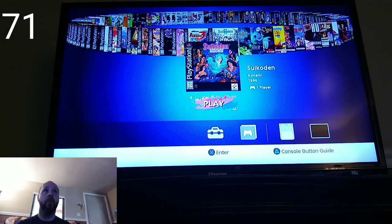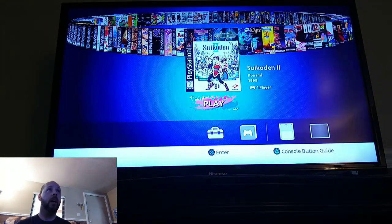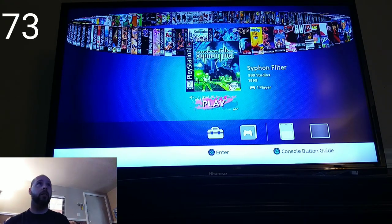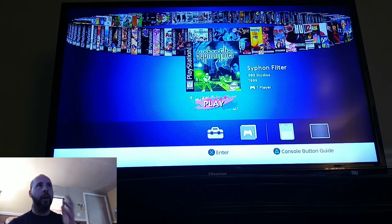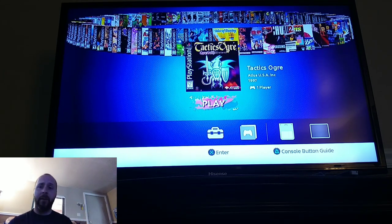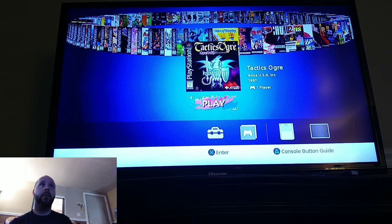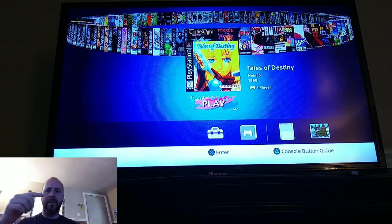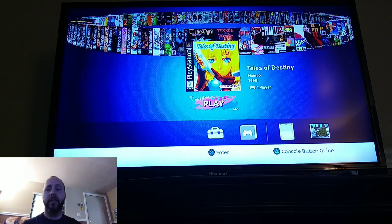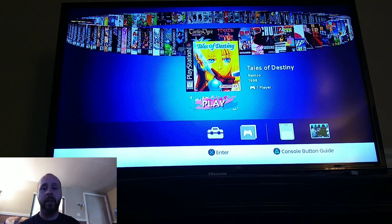We've got Suikoden 1 and 2 — really great RPGs. The original Siphon Filter and Siphon Filter 2 — one of those games I wish I would have played but never really got into. Tactics Ogre — there are a lot of great RPGs on this stick, I really love it. We have the original Tales of Destiny, and Tales of Destiny 2 — which is actually called Tales of Eternia — was really fun. There's actually a blonde guy gamer on YouTube who mentions a drinking game about that one — check out his channel, he's pretty cool.